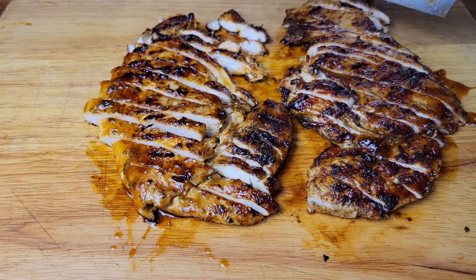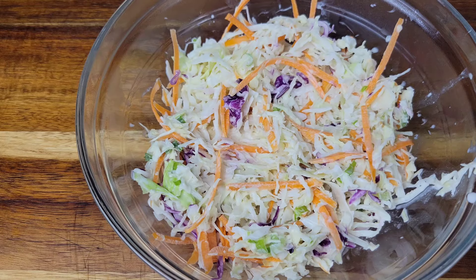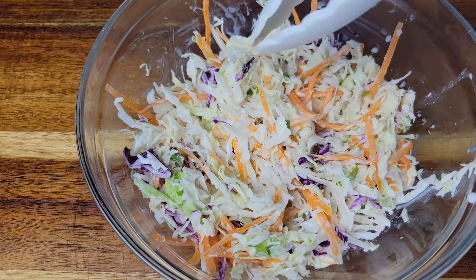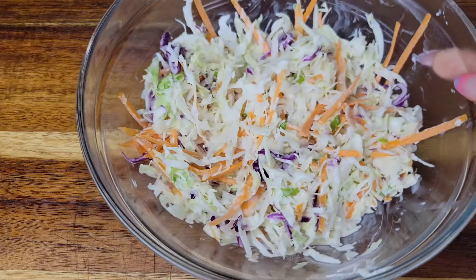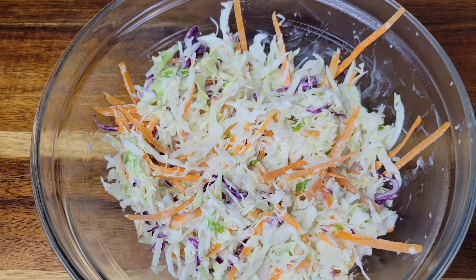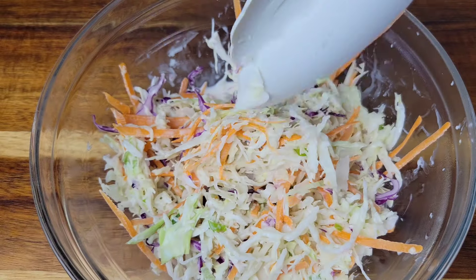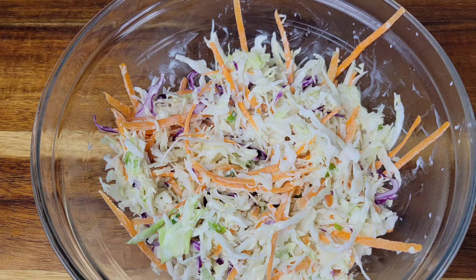We're going to be putting this inside that coca bread that we made in the previous video. For coleslaw, I'm using my same coleslaw that I use in many of my videos — it's great for barbecue, it's great for tacos. I will leave the ingredients in the description box and the link to the video. If you don't want coleslaw, you could just do lettuce and tomato, but the slaw is great in this.